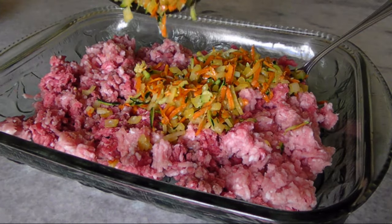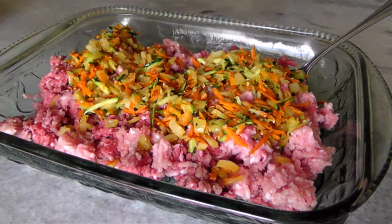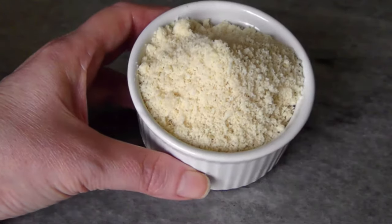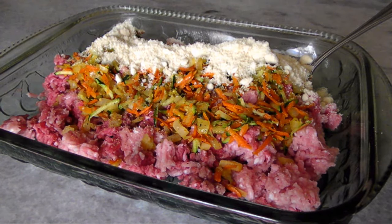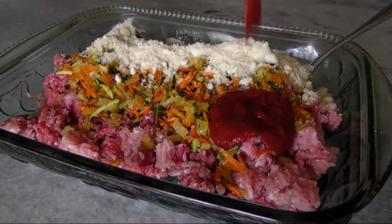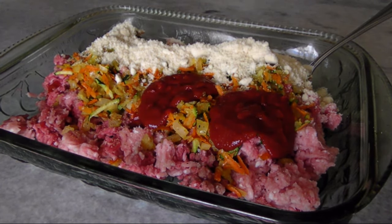Then add the sautéed veggies — remember you need them to be at room temperature. Add three quarters of a cup of almond flour; I use the blanched variety, but you could use almond meal that's been ground with the skins on. You'll also need about one cup of low-carb ketchup.